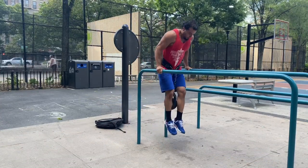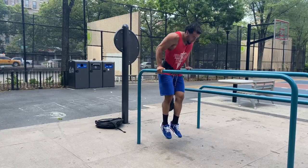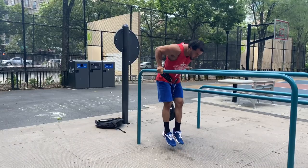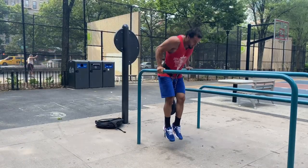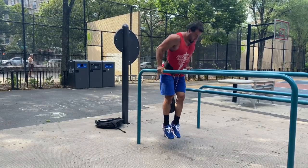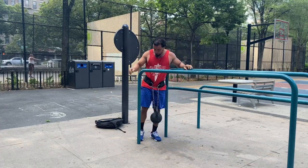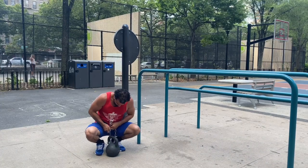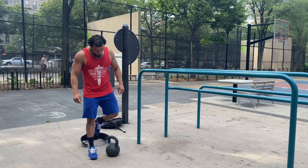Alright guys, getting my first set in of these weighted dips. My goal was to get all dips and all squats done unbroken — meaning without getting off the bar, without pausing or taking a break during the actual set. So I get my 20 reps in right here. Get the kettlebell off, and then I start my 20 squats.